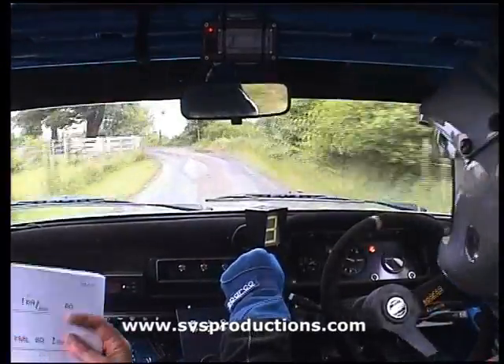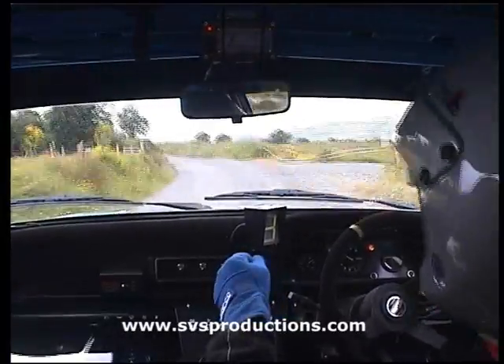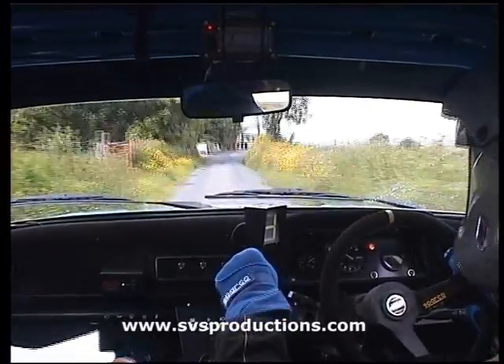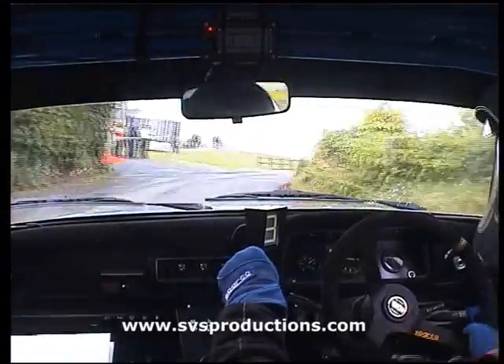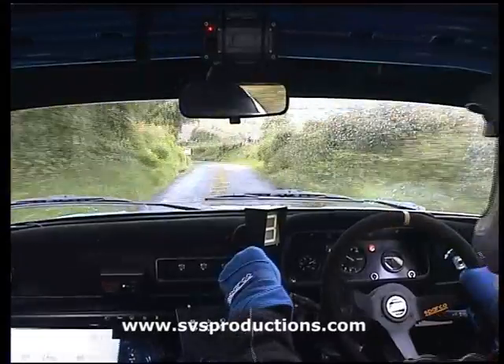60, fast medium left. 60, 6 right over junction, don't cut. 60 easy right. 40, fast left and 60.